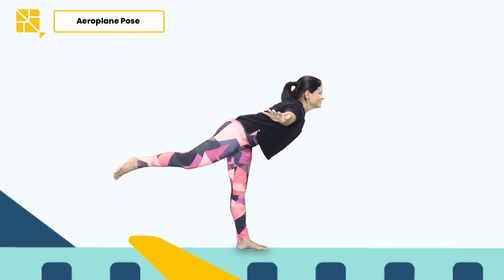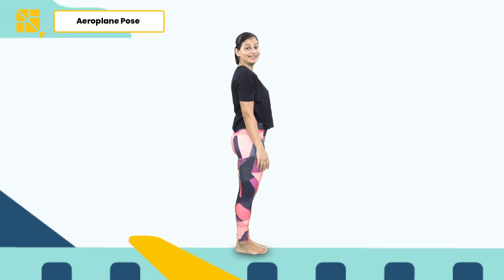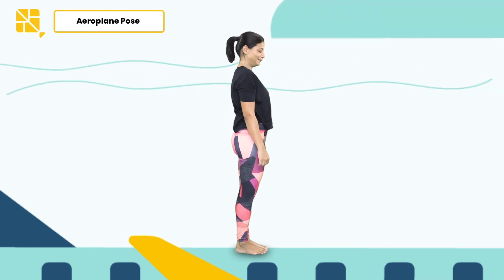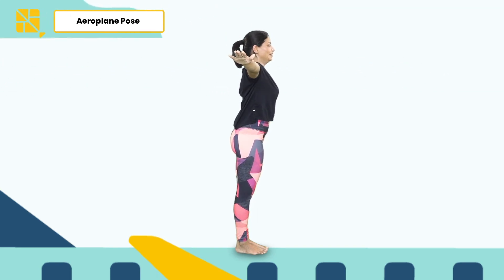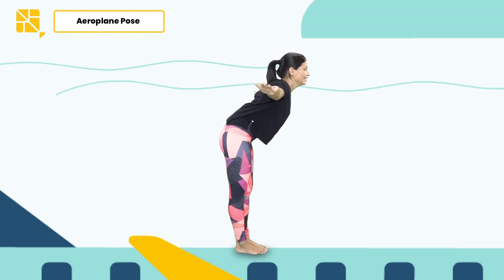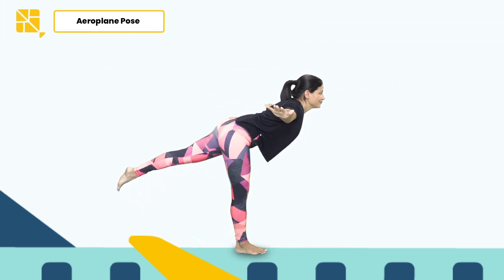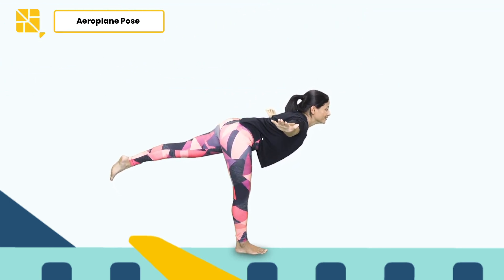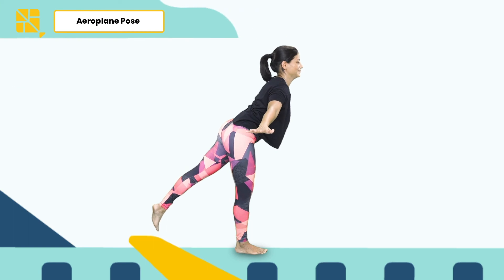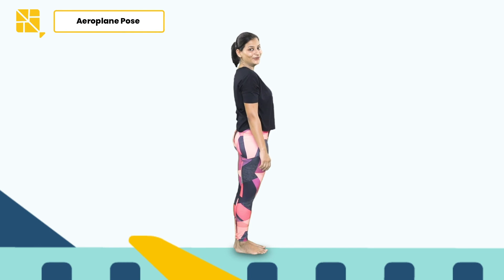Time to come back to a start position, bringing your right leg back to the ground, hands down. It's now time to do the same thing on the left side — opening up your hands nice and wide again, folding forward, this time lifting your left leg up, stretching it, and focus. Let's come back, bring your foot back, hands down. Time for me to go — bye bye!